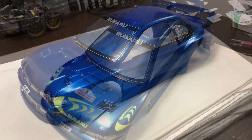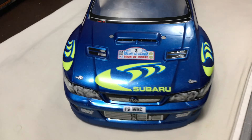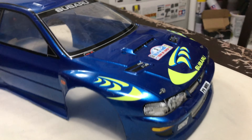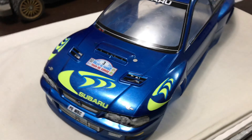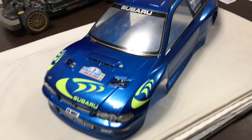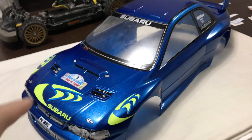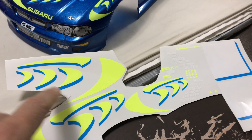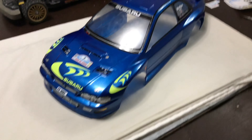That's the rally stickers starting to go on — doesn't half change how it looks. The lighting in here doesn't make the Subaru stickers pop, but they really do look pretty bad boy — I'm really liking that. I've had to put the shell on the car most of the time while doing the decals to support it because it's a bit shaky, but it seems to work quite well.